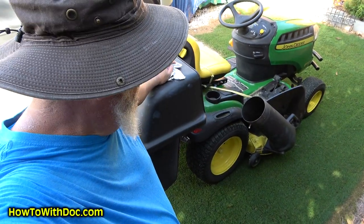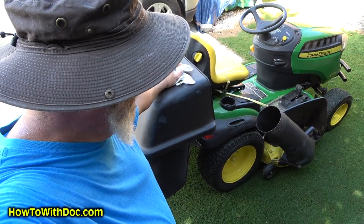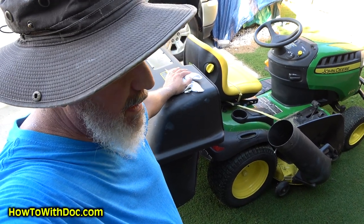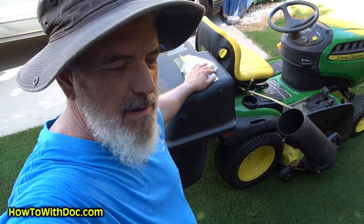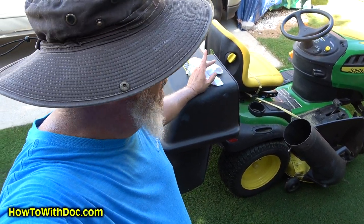Have you ever had grass clog up on your bagger system? Well today I'm going to show you a little trick — how to prevent that. At the end of the video I'm going to take you over to the garden. The Lazy Gardener episode 29. I'll do a vegetable harvest there.